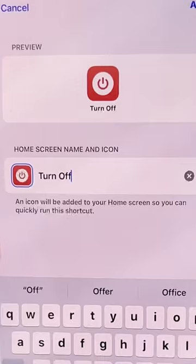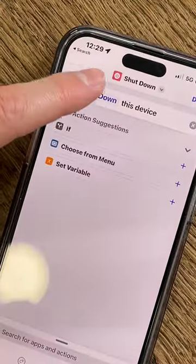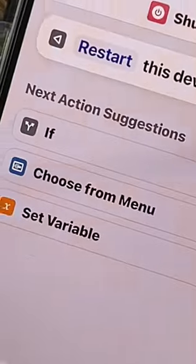As a name, choose Turn Off and Edit. Go back, press and hold, click on Duplicate, and tap the three dots. Now, clicking on Turn Off from the hidden menu, tap Restart.